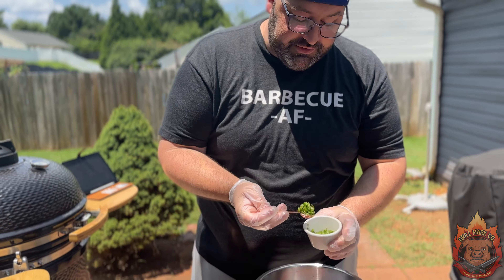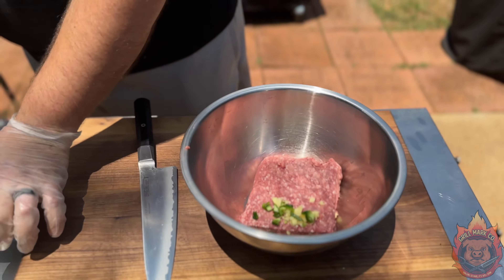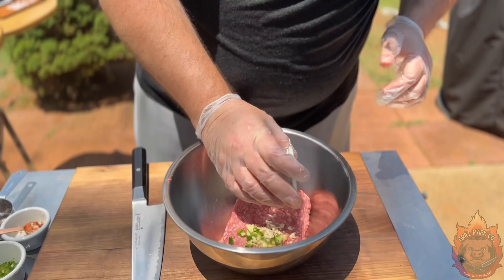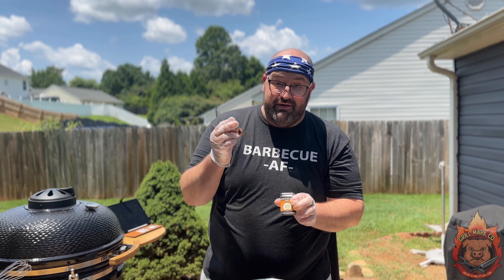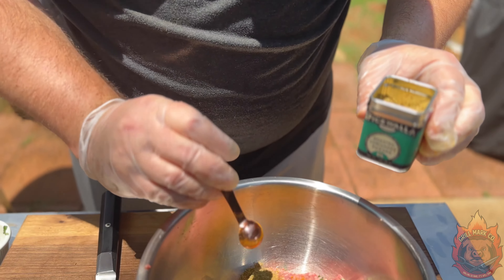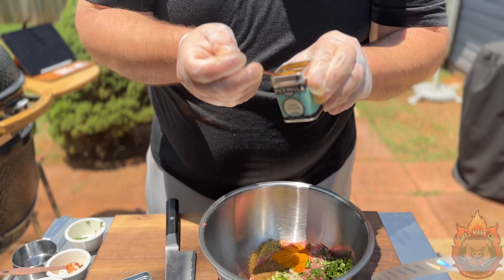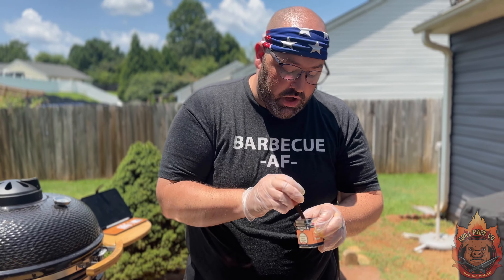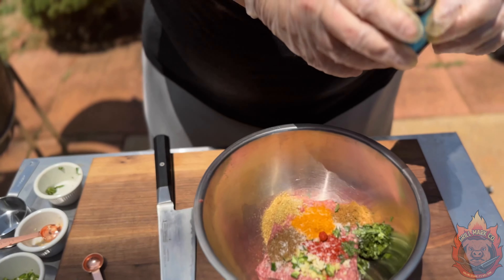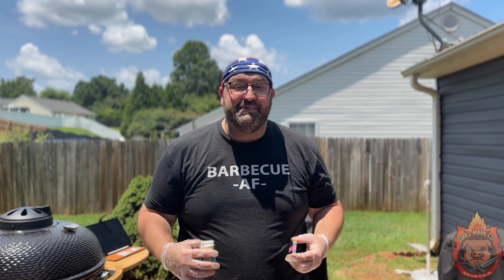One teaspoon of freshly chopped ginger. One teaspoon of freshly diced serrano chili peppers. One teaspoon of freshly minced garlic. A quarter cup of freshly chopped cilantro. Next, take the garam masala — we're doing a half teaspoon. Half a teaspoon of freshly ground turmeric. Half a teaspoon of coriander. Half a teaspoon of ground cumin. Half a teaspoon of Kashmiri chili powder. Lastly, a healthy pinch — I'll go two pinches — of Sicilian sea salt.